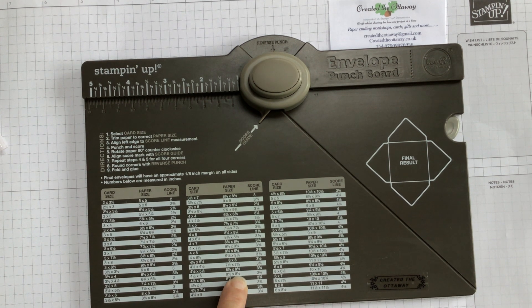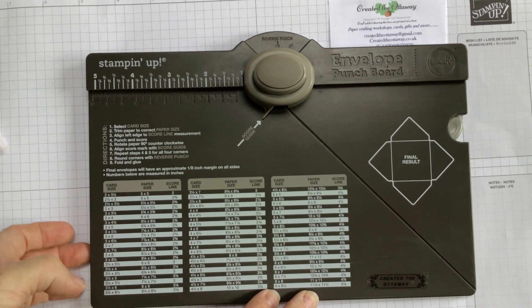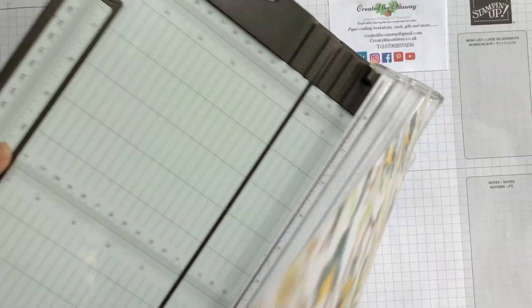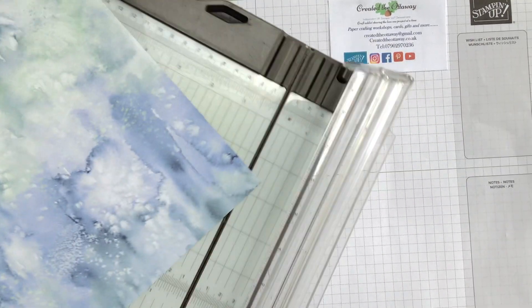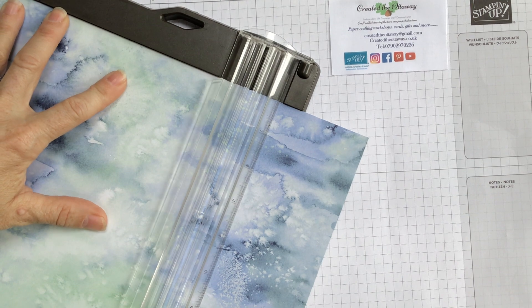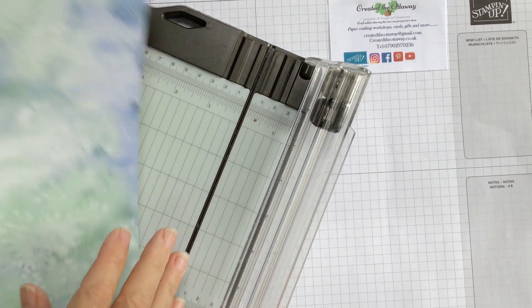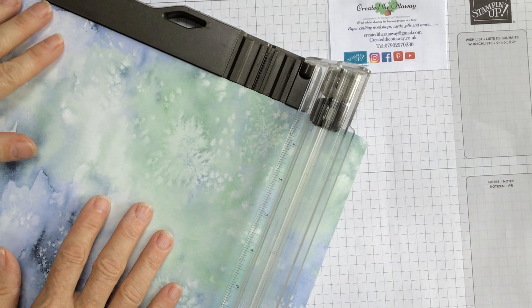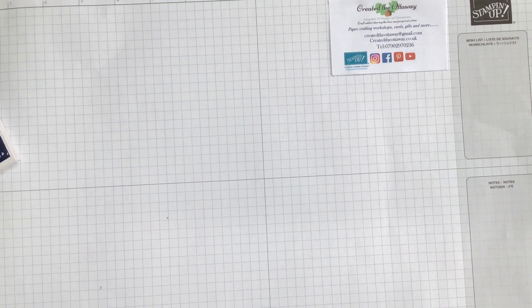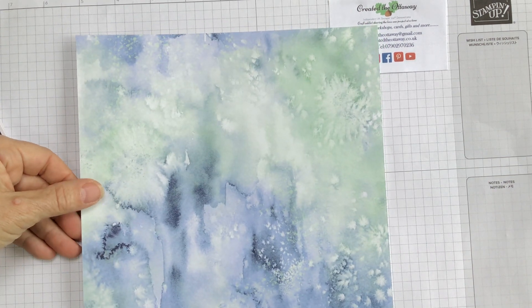So I need to start with eight and a half by eight and a half, and the score line is three and three quarter inches. I've got a 12 by 12 sheet and I'm just going to cut it down to eight and a half by eight and a half.